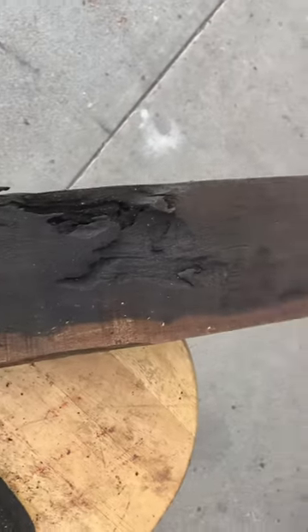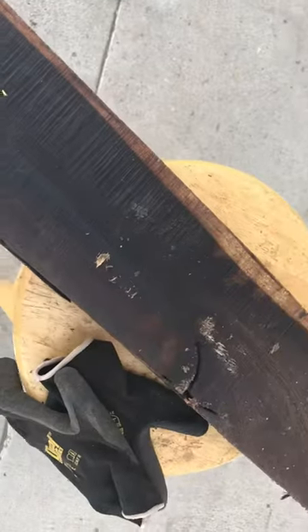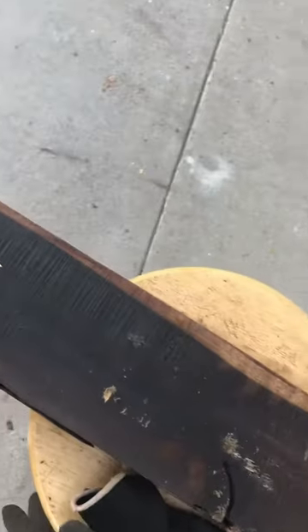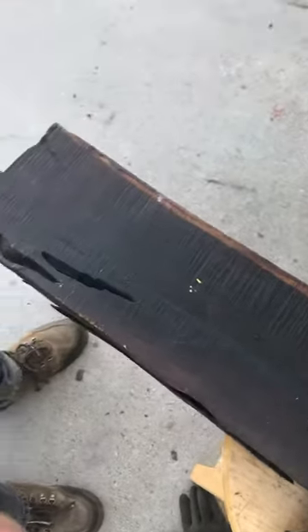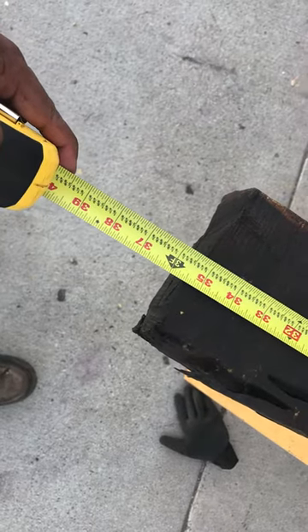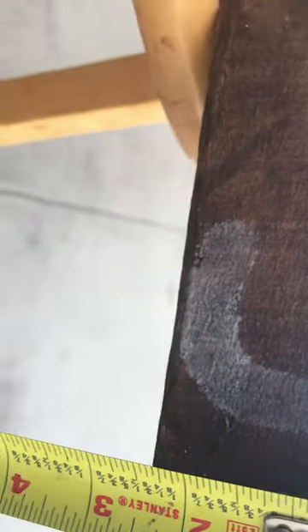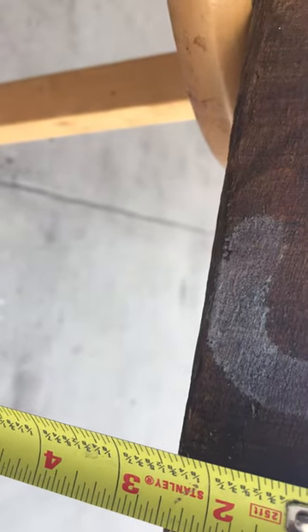We have some defects here, a little bit on the corner — like a core inch — but you still get a lot of good quality African Blackwood. This billet number is 4Z. The total length is thirty-five and a half inches, the width is five and a quarter inches, and the thickness is two and three-eighths of an inch.